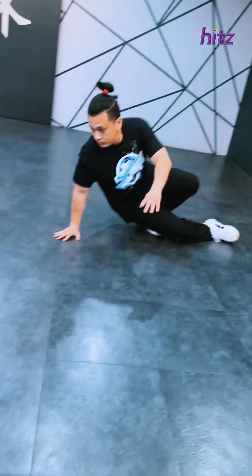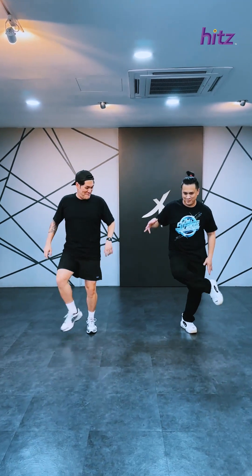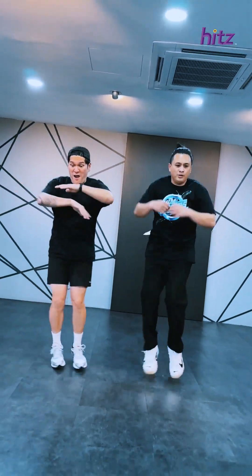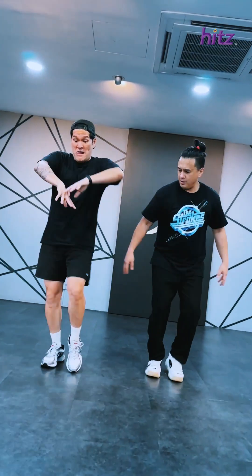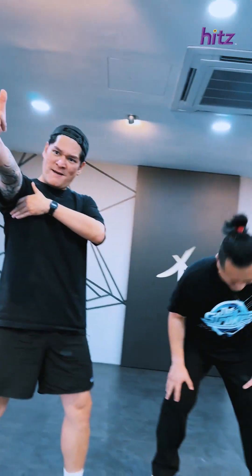That was hard. Look at how fit this guy is. Lego Sam taught us well. When you see us do this dance, you won't believe we learned it in 30 minutes. We're B-Boys now, y'all. We're about to show you — blop blop.